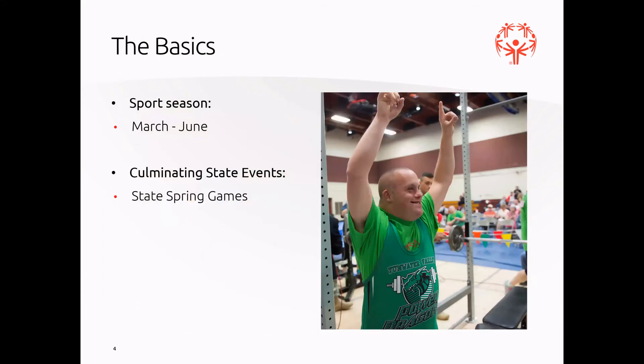Some basics: our sports season is from March until June. The culminating state event for powerlifting is our state spring games, which is held at Pacific Lutheran University and Joint Base Lewis-McChord. Powerlifting itself is held on the base.